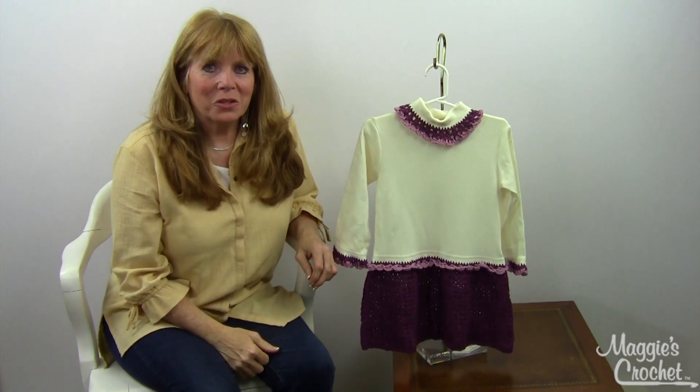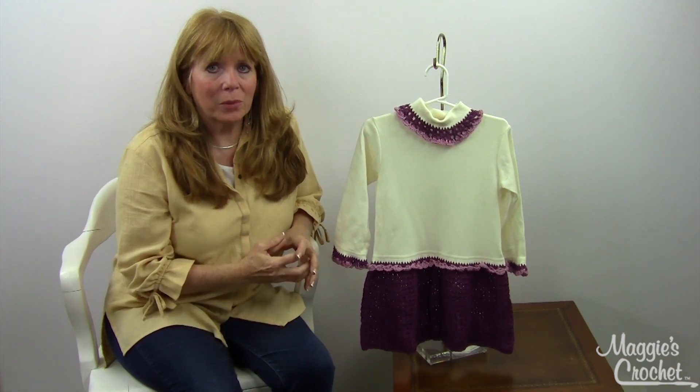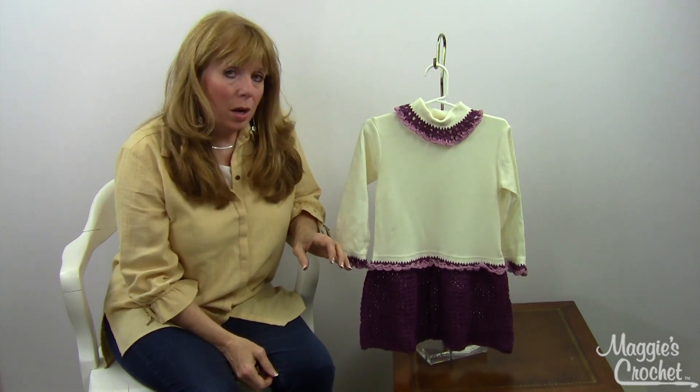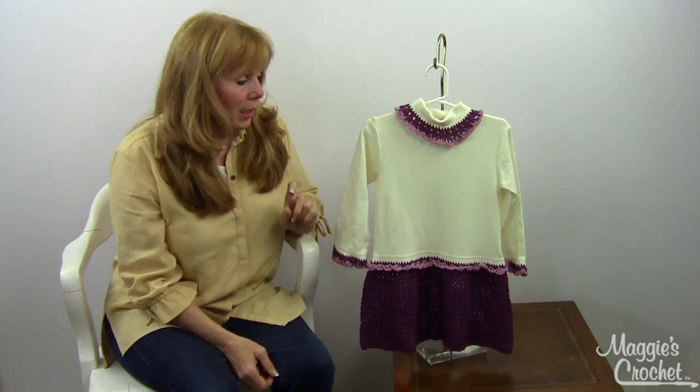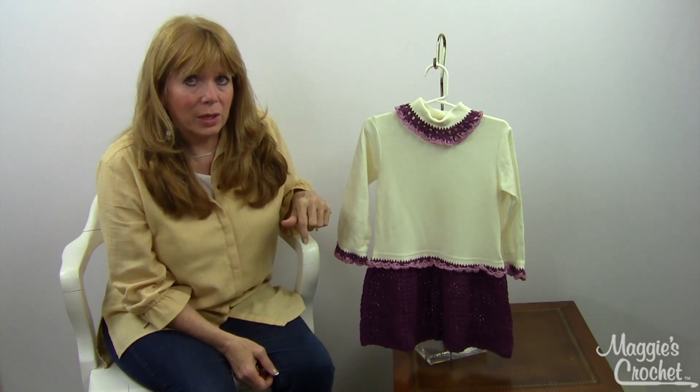Hi, I'm Maggie with Maggie's Crochet, Needlework, and Crafts, and in this video I'm going to show you pattern number PA763, which is called the Petite Shells T-Shirt Dress. But this actually was not done on a t-shirt — it was done on a turtleneck.